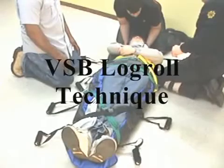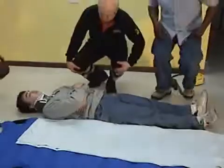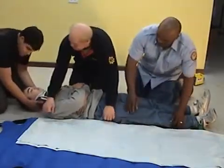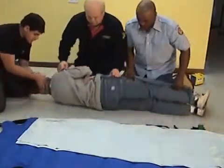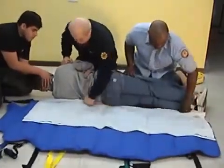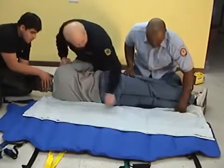Remove the VSB from its carrying case and unfold it. Lay it beside the patient and open up all buckles for the straps. Make certain that the handles and the pelvic strap system are in place outside the VSB, not under the VSB.